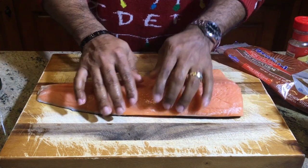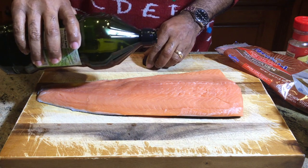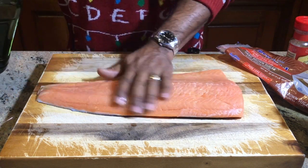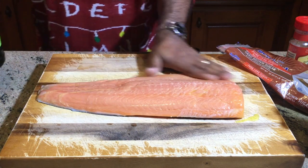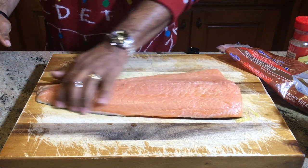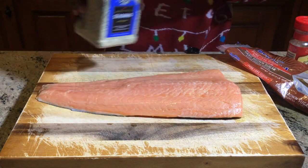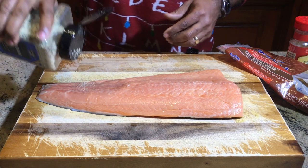We have the salmon already rinsed and cleaned. What we're going to do is add a little bit of olive oil — it acts as a binder on fish and anything else that you put it on, so I want to get a nice light coat of olive oil. Our next step is adding the salt, pepper, and garlic, which is the Susie Q's brand — it's what I like to use. So we will add that now.